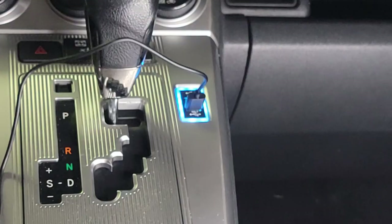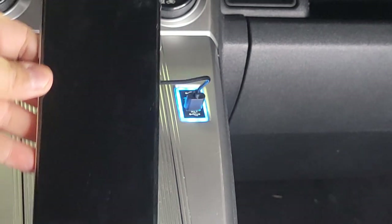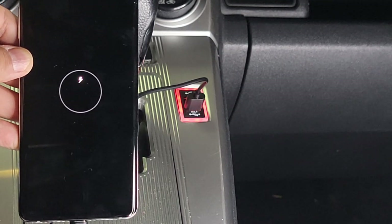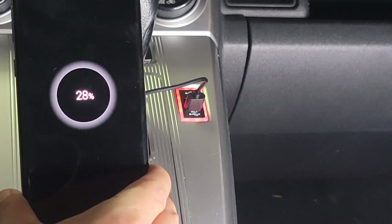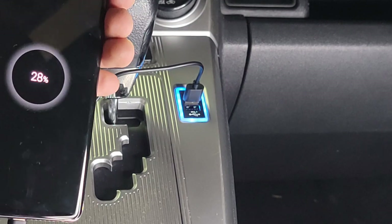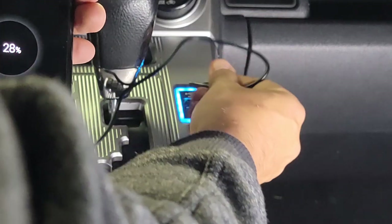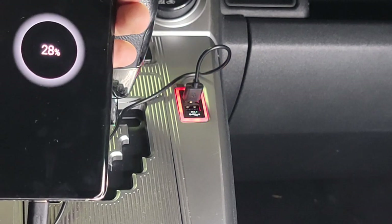So I'm going to plug it in there. And as you can see, the USB port turns red — so that means it's charging. And there you go, it works. We'll do the other side, the other port there. And again, you can turn it around and it'll still charge.